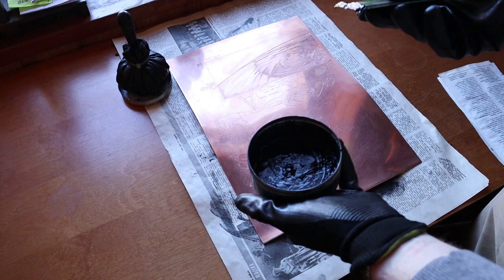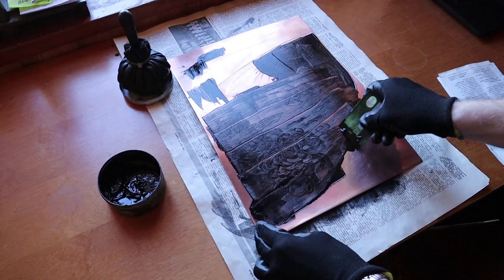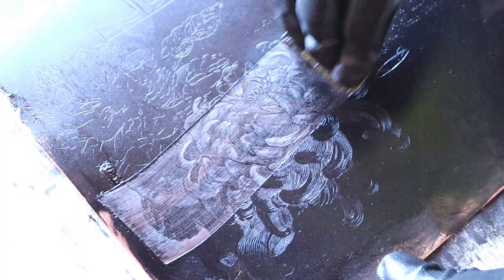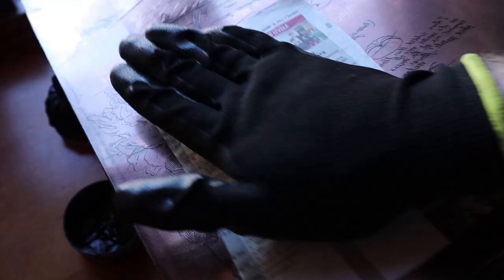Copper plate engraving is a 17th century intaglio printing technique. That means that the ink is rubbed within the engraved lines and the lowest areas of the plate are printed. Of course, the surface of the plate has to be wiped clean first, so the ink remains only in the lines. I prefer using newspaper for it, but a tarlatan or cheesecloth might be used.